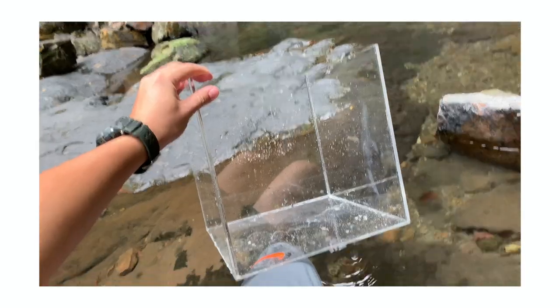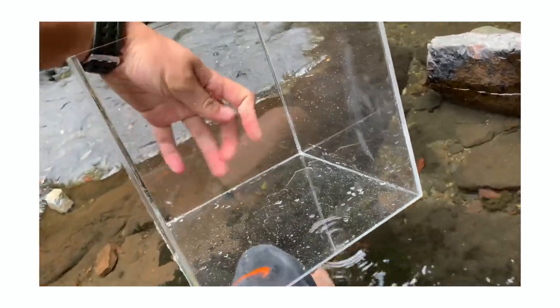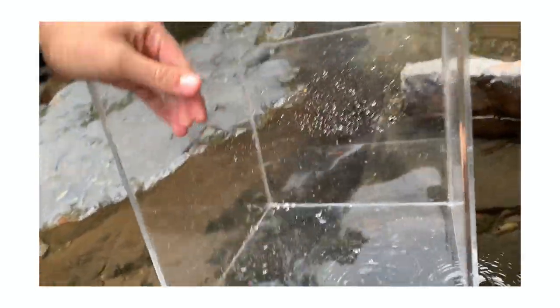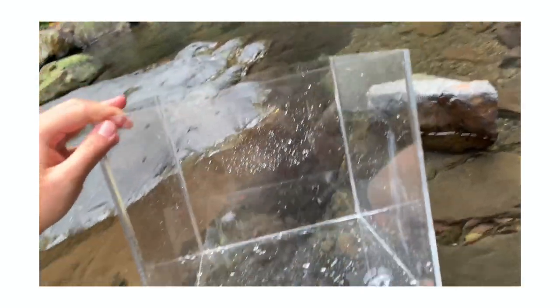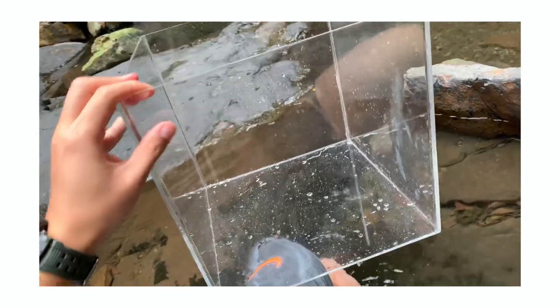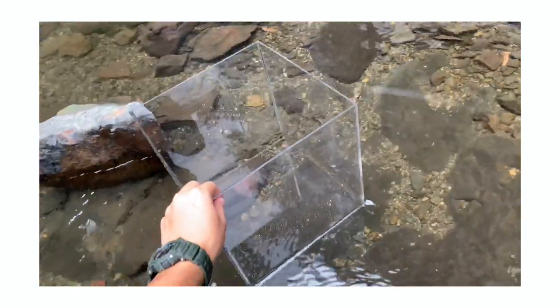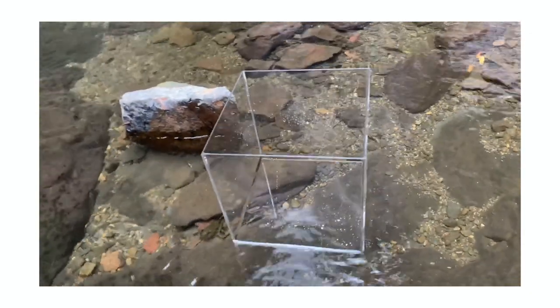The first and most important thing you need is a cube made of transparent acrylic. This acrylic is sealed on all sides with one opening from the top, which is where you put the camera inside. You don't want to get the cube made of glass because that's quite dangerous if it breaks during shooting. Also be very careful with acrylics because they can be scratched very easily.